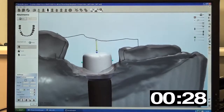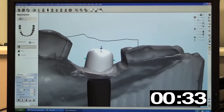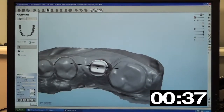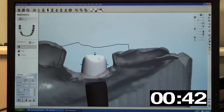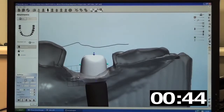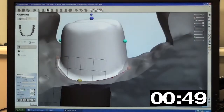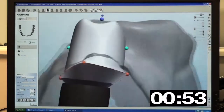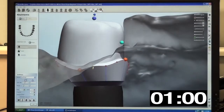You'll notice the technician using the mouse and cursor to virtually grab onto small spheres — we call these handles — and they are used to quickly and easily manipulate any aspect of the abutment. In some cases, when a handle is activated, a grid appears; in other cases, we see arrows. These are measurement devices that provide immediate visual feedback to the technician, so he or she can quickly set proper clearances specific to that case.